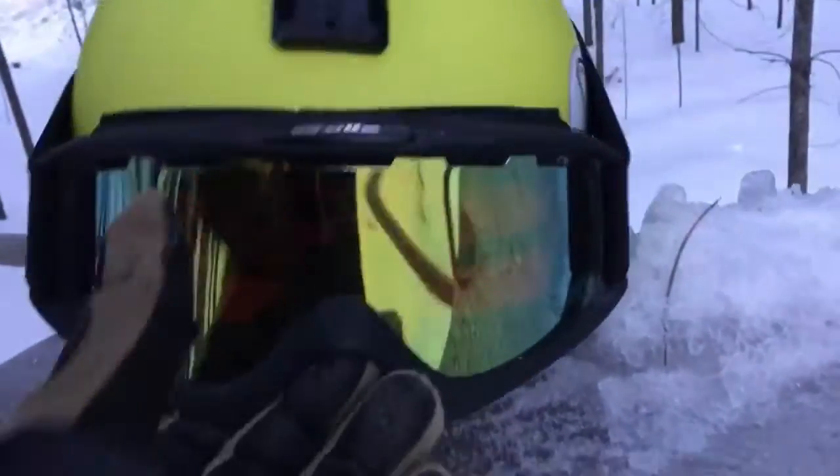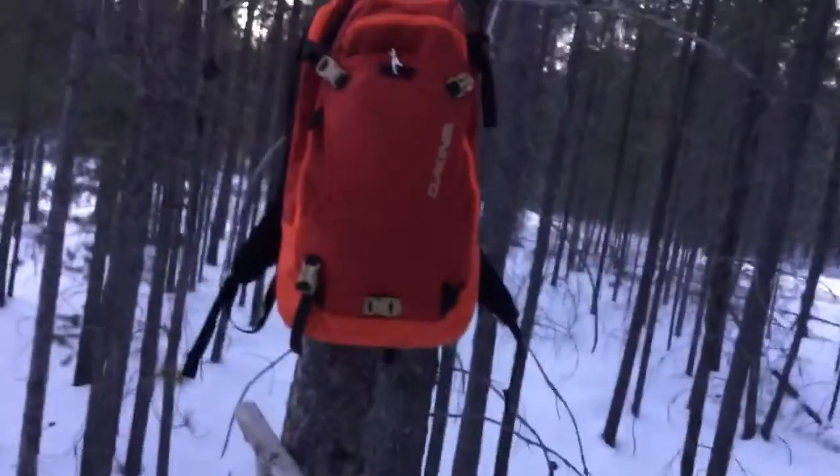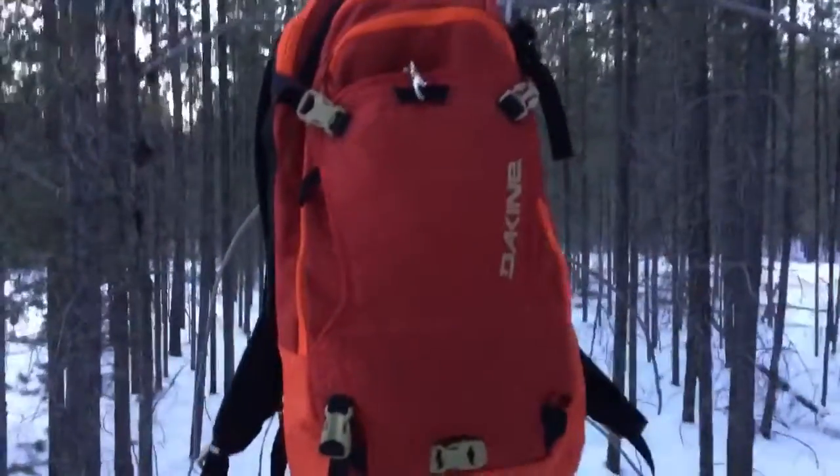These are just some old goggles. They work pretty good but they're tinted too much. I do have another pair of goggles in my skiing backpack.